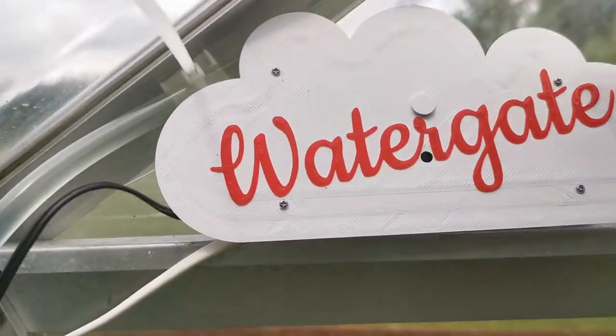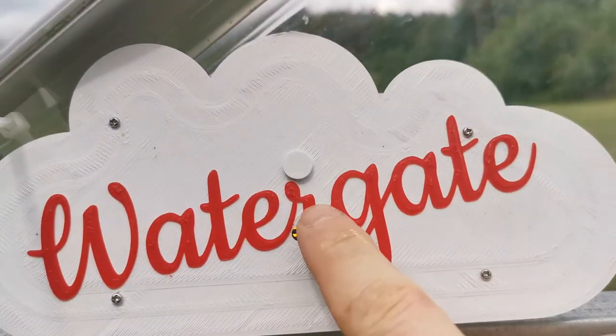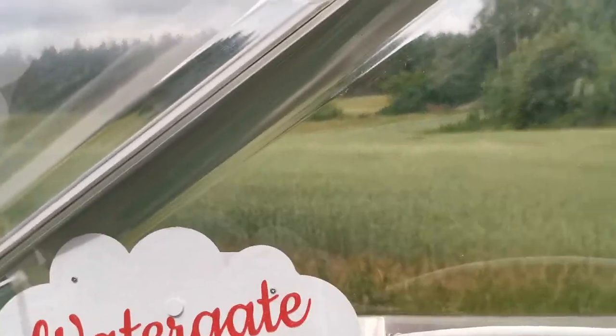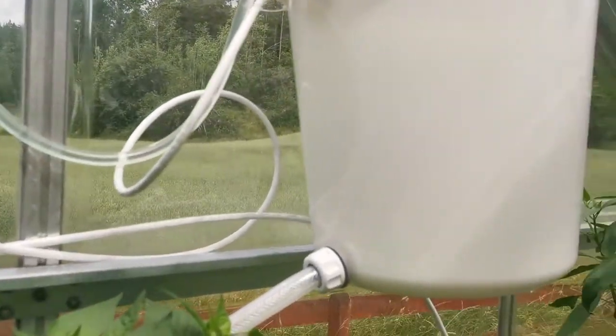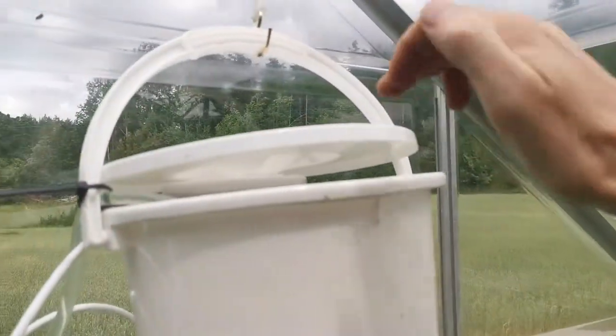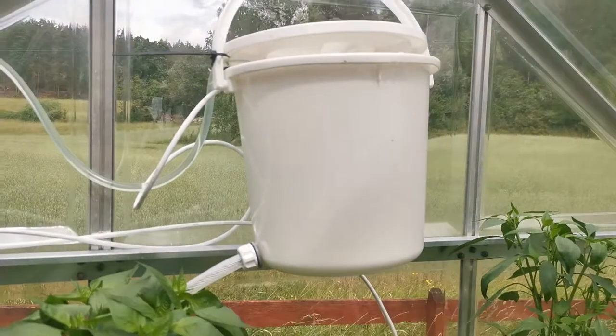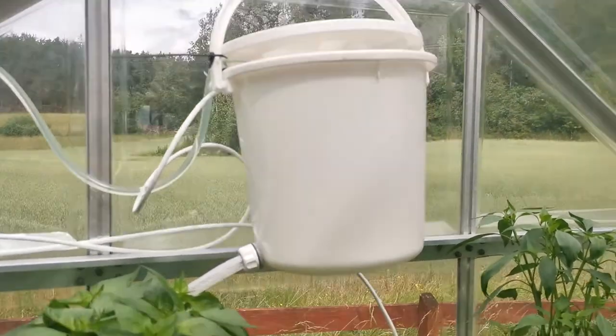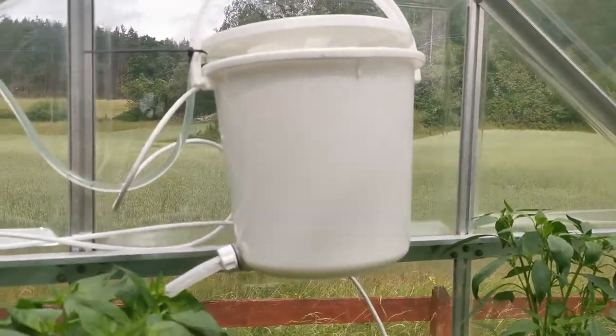Press it one more time and the LED shines here, indicating that when the water reaches two liters the nutrition will be added through the water, so it will be mixed. The water will then continue to fill up the bucket until it reaches five liters.